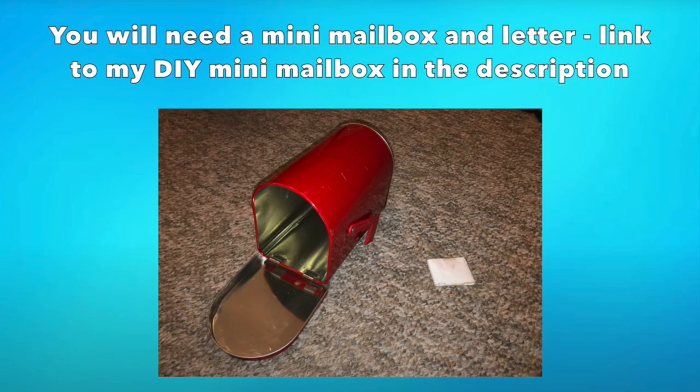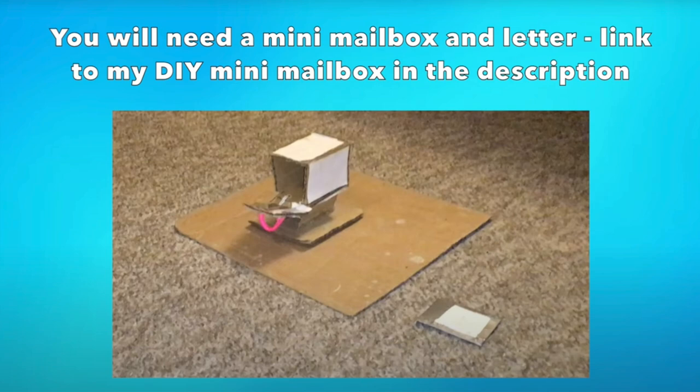As for props, you will need a small mailbox and a small letter. A Dollar Tree paper mailbox will work perfectly. You can also make your own mailbox, and I will be linking my video on how I made my DIY rat mailbox and mini letter in the description down below.